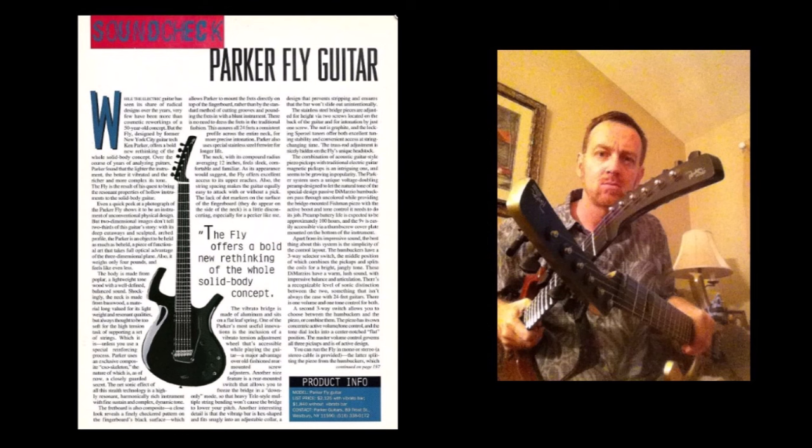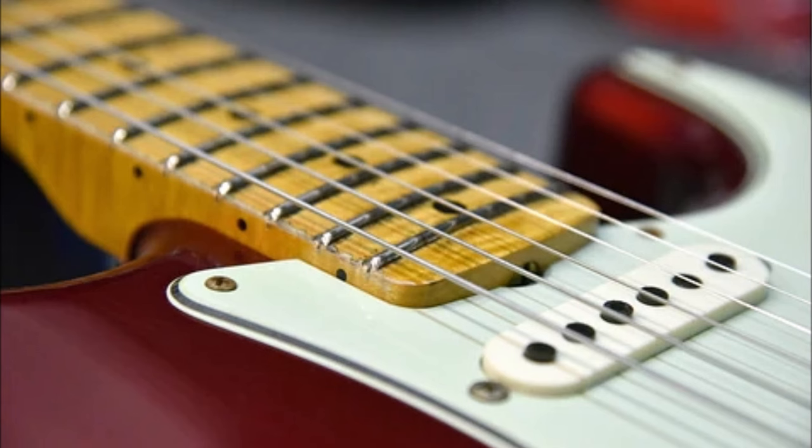I would see things online like, "I love the Fly, but I couldn't ever play one in my band," and so on. I don't get it. They would rather use a difficult-to-play and hard-to-keep-in-tune, 50-plus-year-old guitar design because of the looks?